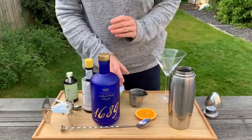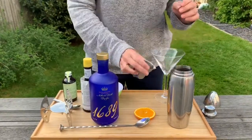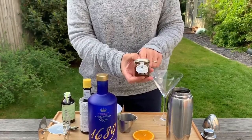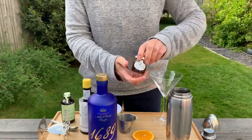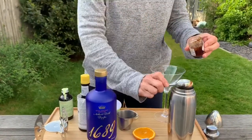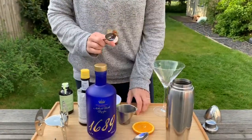It smells absolutely gorgeous. Into our cocktail shaker. Now this is fun because it has in it 5ml of marmalade, to get that orangey taste. So a good old teaspoonful of the mighty marmalade.